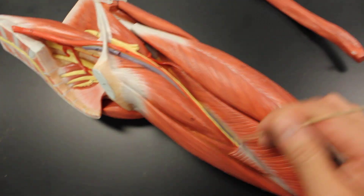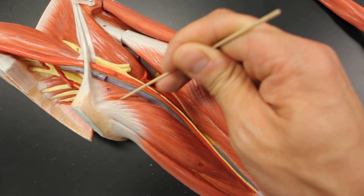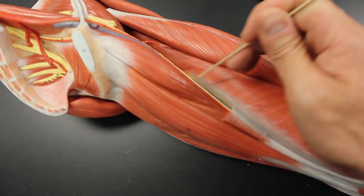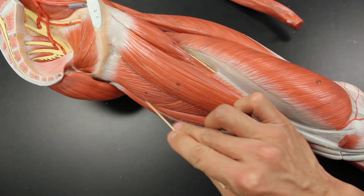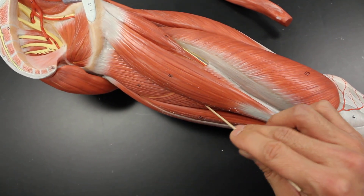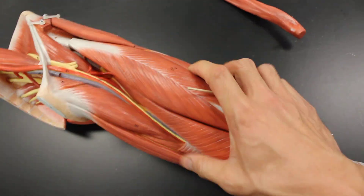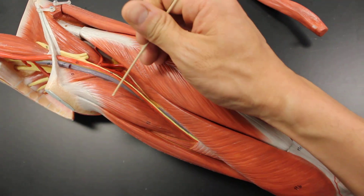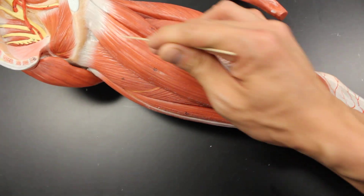Let's review these five muscles again. Up here is the pectineus. Right next to it is the little small triangle — that's the adductor brevis. Then here's the adductor longus. This one with the little hole and all this surrounding area is the adductor magnus, and then right on top would be the gracilis. So: pectineus, adductor brevis, adductor longus, adductor magnus, and gracilis.